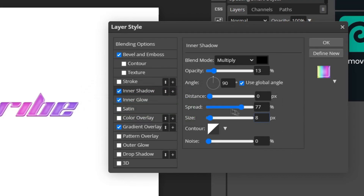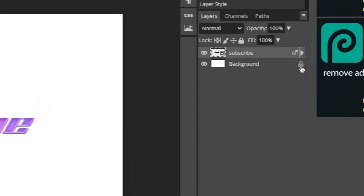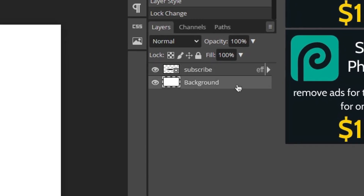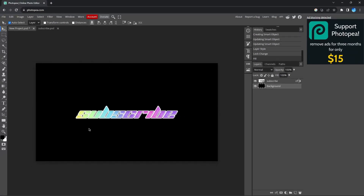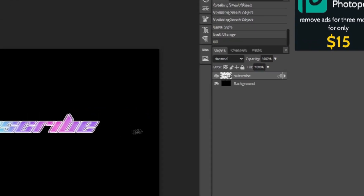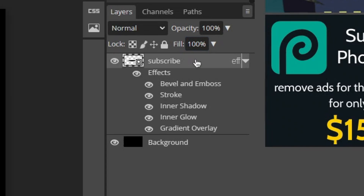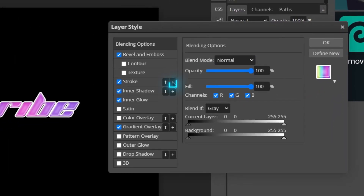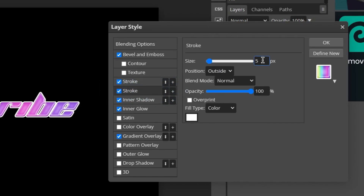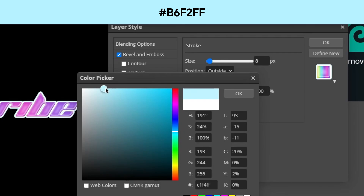Next we're going to add two strokes. Add the first stroke by clicking the plus icon, change the size to around 5 pixels, and change the color to white. You may not see the stroke yet, so click OK, then click the unlock button on the background layer and hit Alt+Backspace to fill it with black — making sure your fill color is set to black. To view your layer effects, click the EFF button. Then open layer styles again, add a second stroke, set the size to 8 pixels, and change the color to a light baby blue.